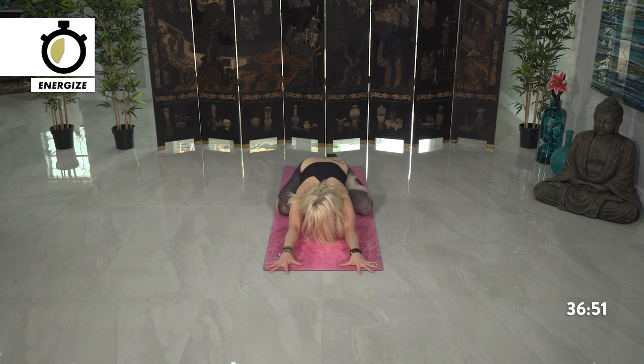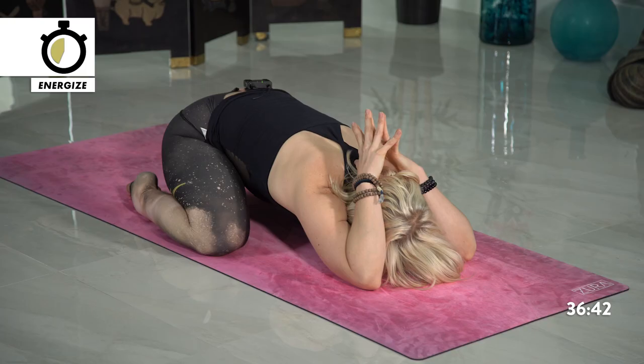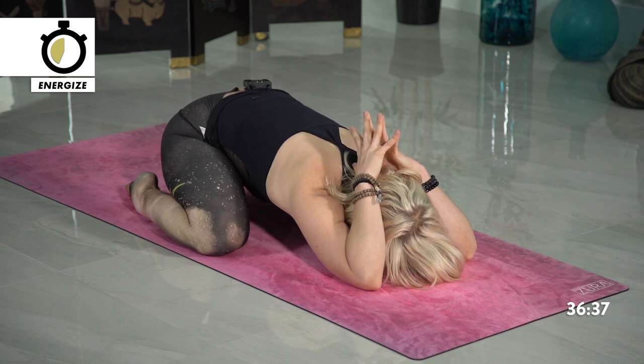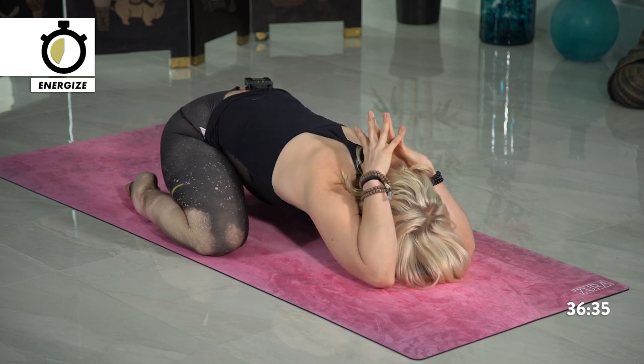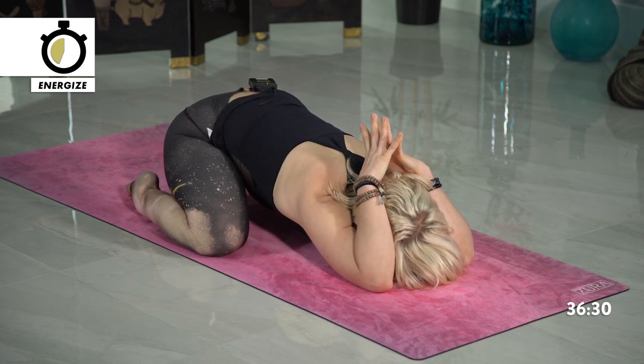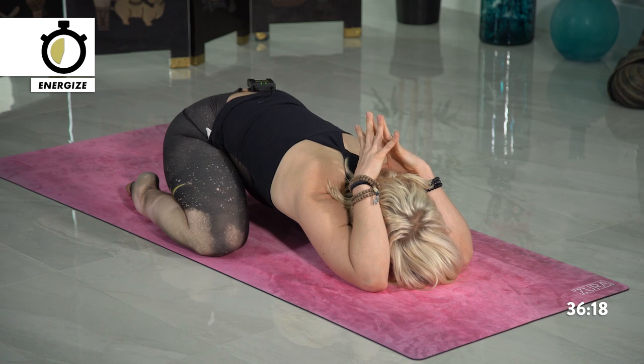Staying here, taking your knees wide, elbows connect towards the mat, hands come towards the prayer position. Top of the thumbs meets the top of the spine. If you want more stretch into your triceps, try to take the elbows more towards the front of the mat — find the length. Honoring yourself each step of the way as you move deeper into your practice.